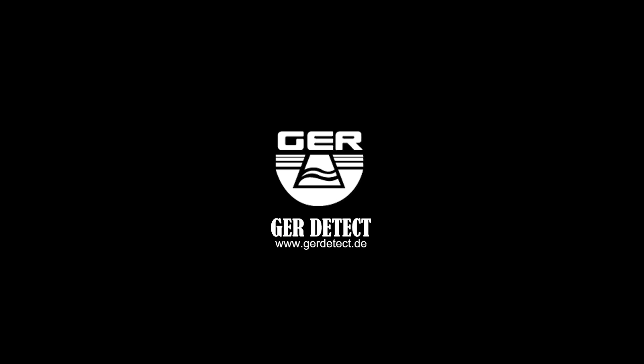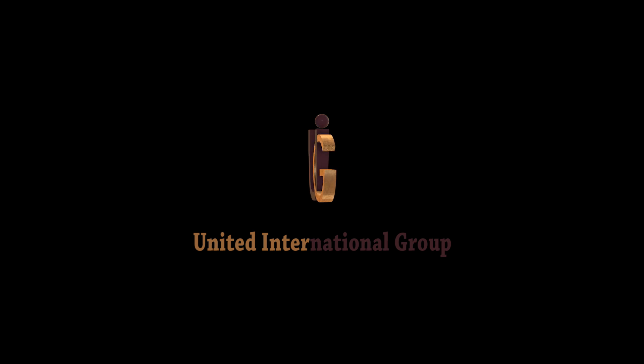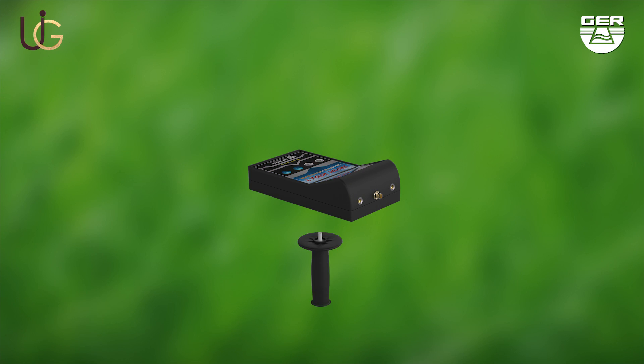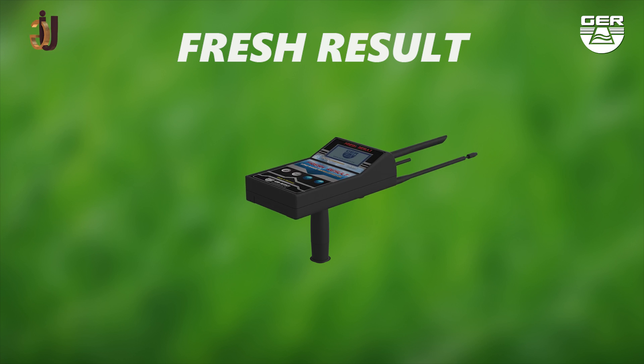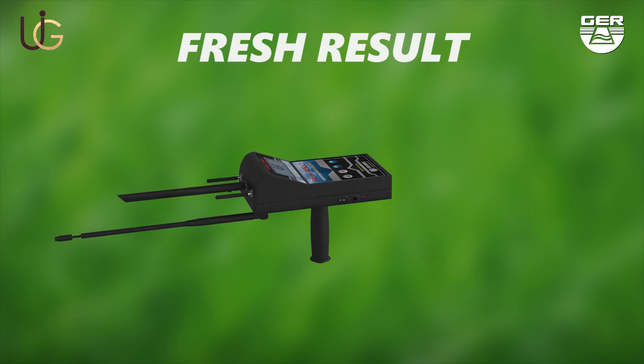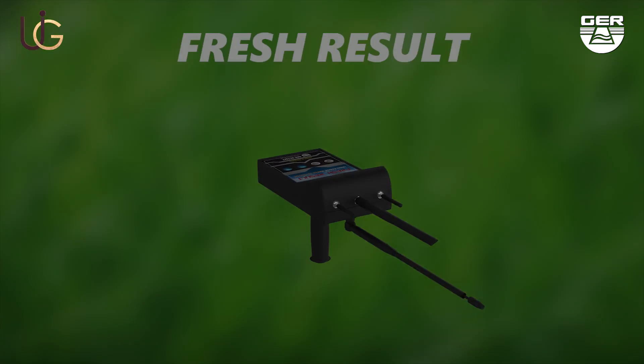GER Detect, in cooperation with its exclusive agent UIG Detectors, would like to introduce to you the latest technology for the detection of water and artesian wells. The FRESH RESULT machine is lightweight and very easy to use. We will now do a field test on the FRESH RESULT device with the long-range system.